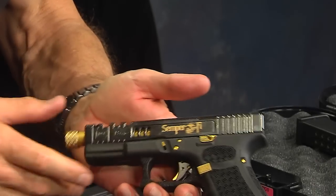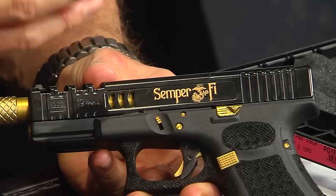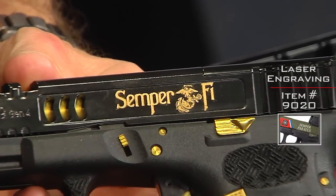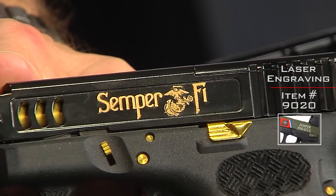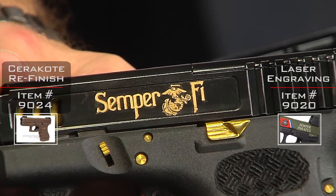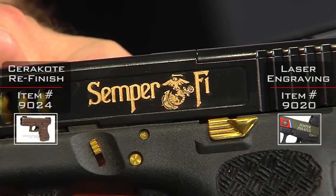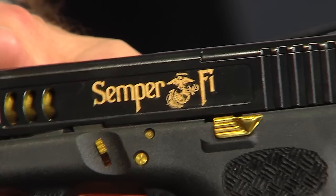Finally, we have a laser engraver and we engraved the Semper Fi design as you can see — not only engraved it but also color-filled it with gold. Just look at the detail on that globe and anchor — pretty amazing what can be done with laser engraving nowadays.